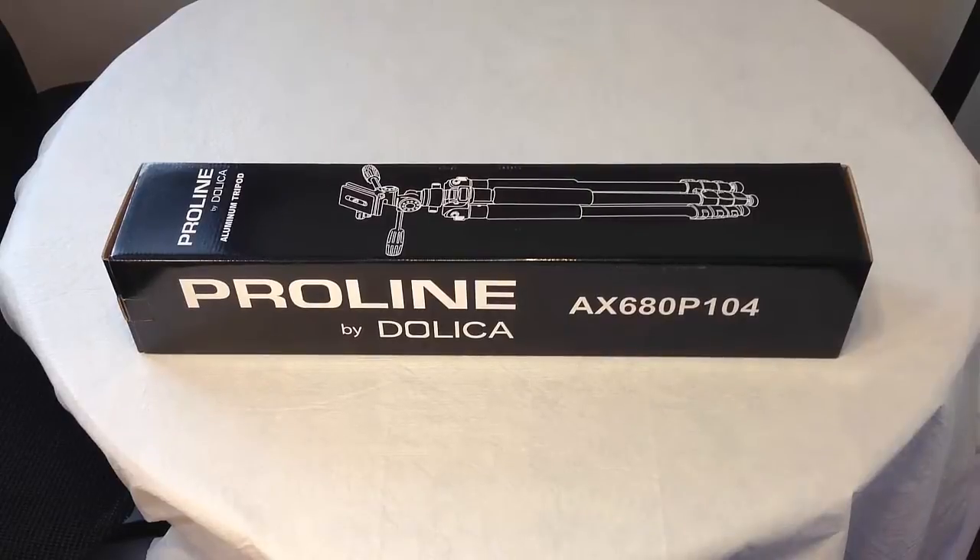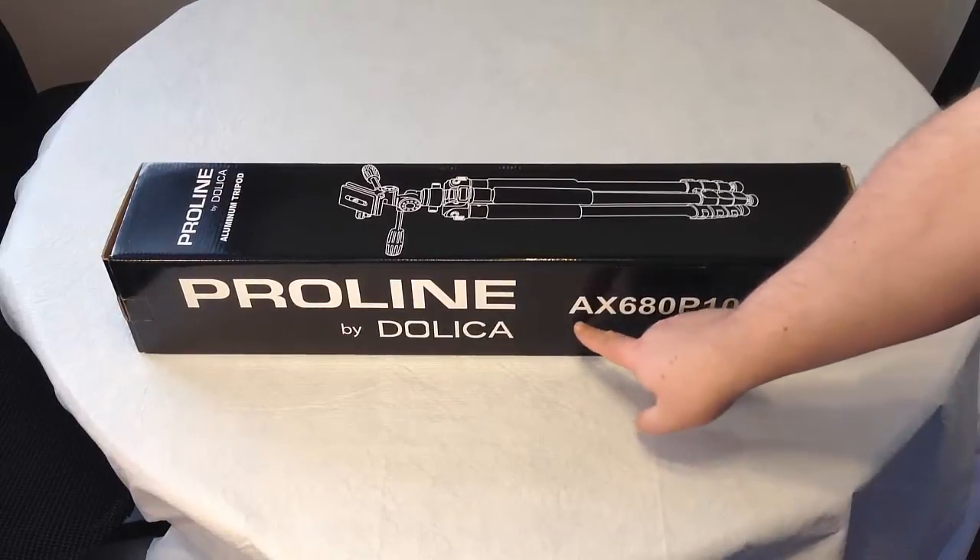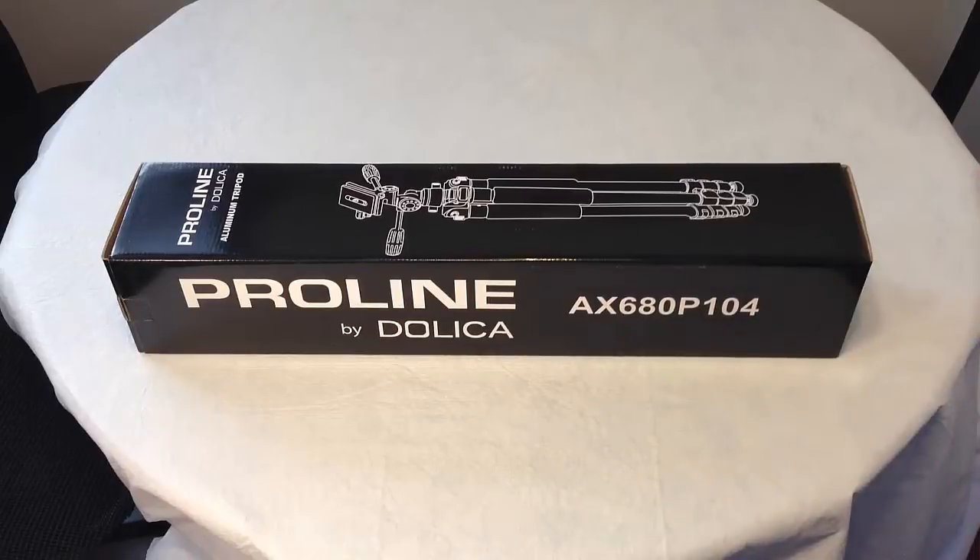Hi everyone, it's Chris Voss here from thechrisvossshow.com. We're just doing a new unboxing of a ProLine by Dolica. This is one that I purchased on Amazon, so we're not really going to plug their site unless they want to send me some more product. You can see here it's model number AX680P104.